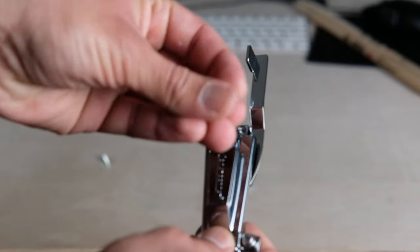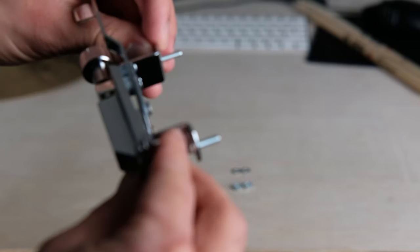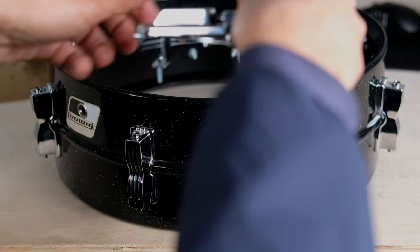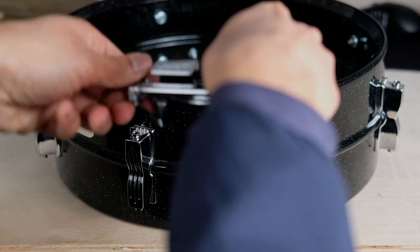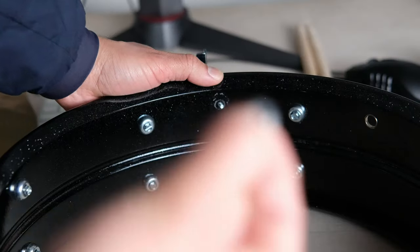First thing is grabbing the screws and threading them through the holes. Once you have them through, I like to just hold it upside down so that the screws don't fall out. Put your fingers behind the screws just to add a bit of support, and then throw it through the holes.